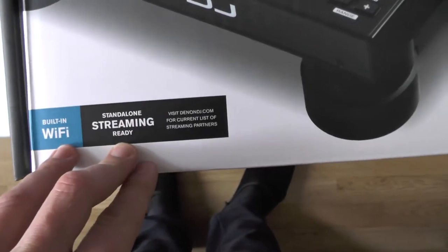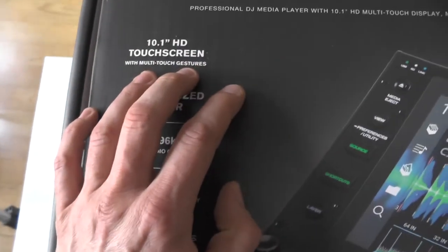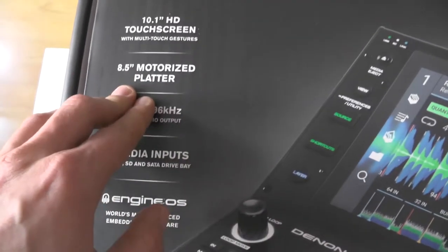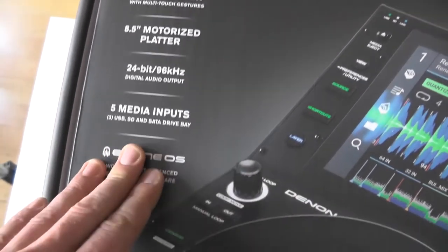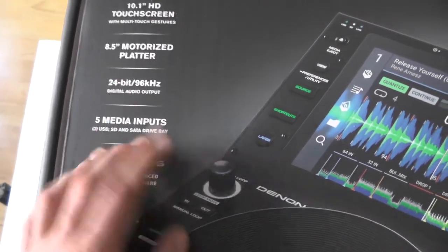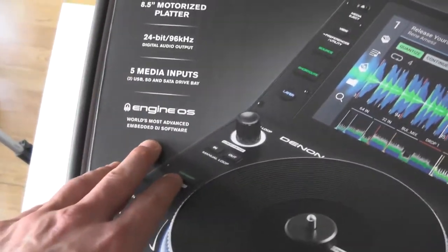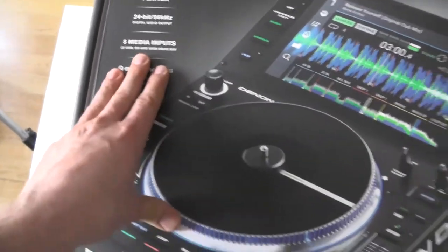So what do we have? Built-in Wi-Fi, standalone streaming ready, 10-inch full HD screen, 8.5-inch motorized platter, 24-bit 96 kilohertz output, 5 mini inputs, 3 USB, SD and SATA. And I did buy two 1-terabyte SATA drives which I will be installing. Engine OS — world's most advanced embedded DJ software.